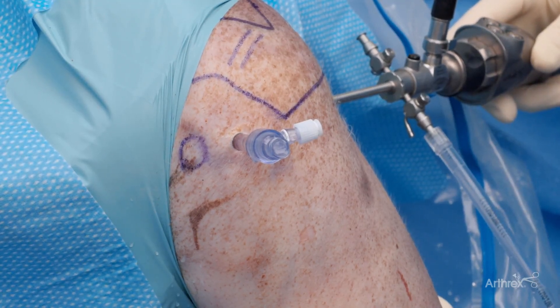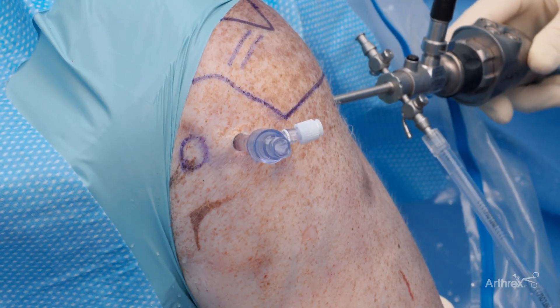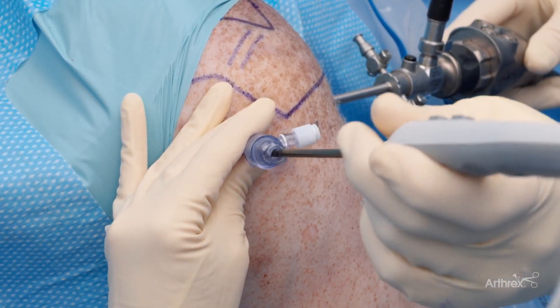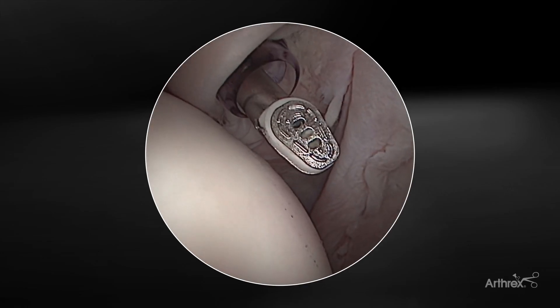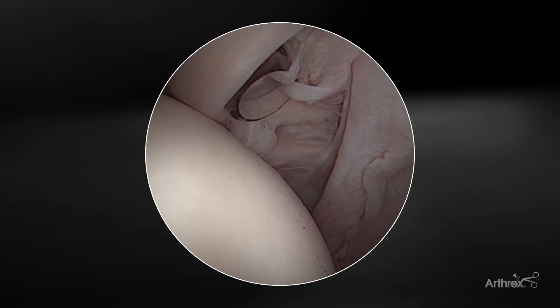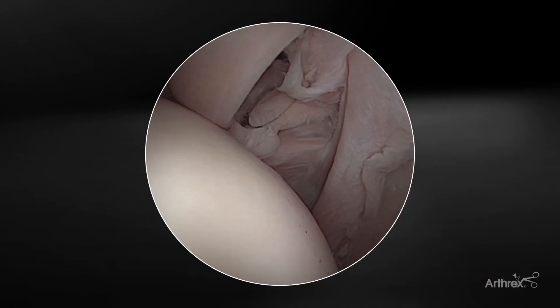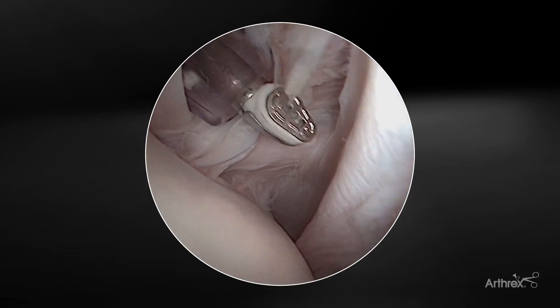Darren Friedman, sports medicine physician out of New York City. We're here today to discuss the latest addition to the Apollo portfolio, the i90. I'm going to introduce the i90 into the anterior rotator interval portal. You can see, due to the torpedo-shaped electrode, the ease of insertion in and out of the portal, in and out of the joint. This device also easily fits through a five millimeter cannula as well.